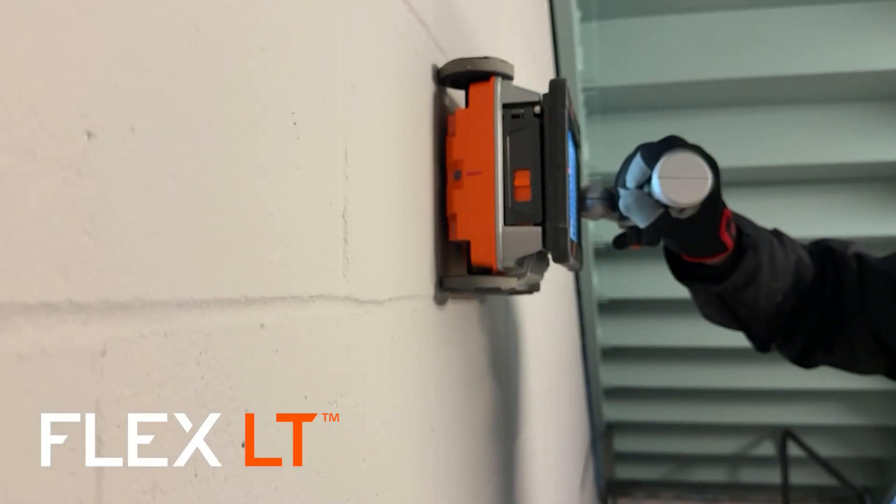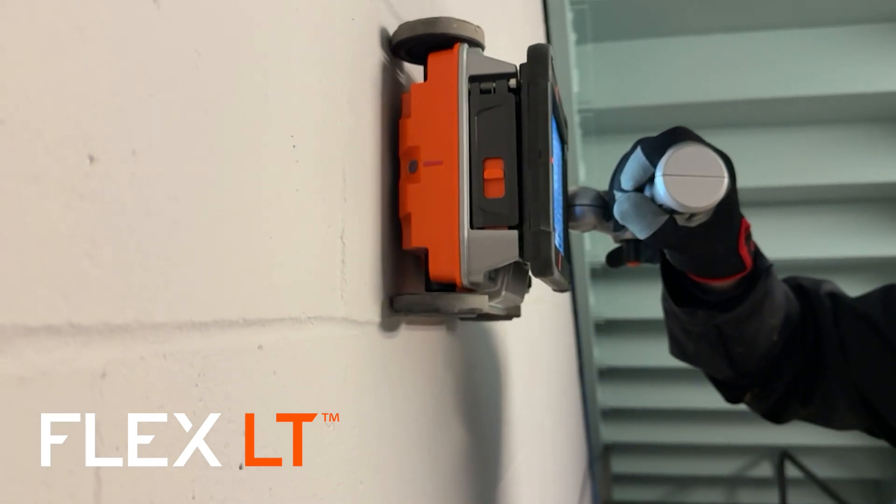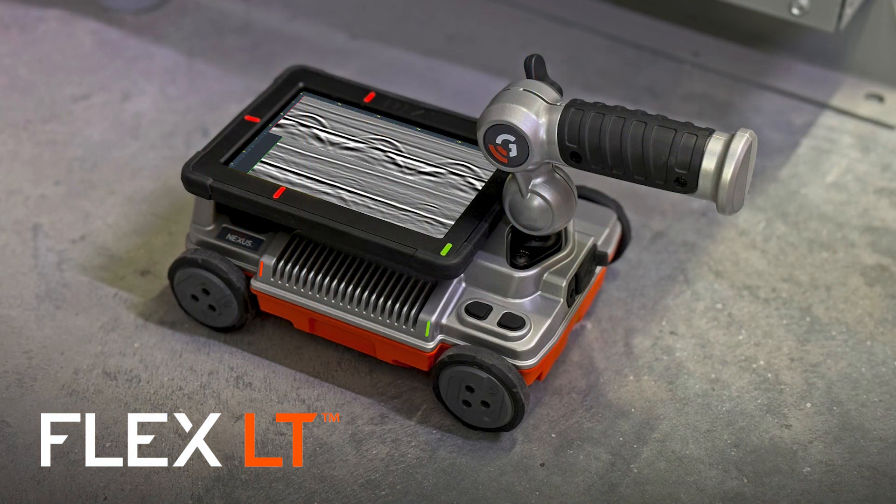The more affordable Flex LT is engineered for contractors who need an all-in-one system to do their own concrete marking and inspections. It has the same dual radar imaging antennas as in our most advanced systems, so it's ideal for concrete slabs where there is no need for satellite antennas or deep inspection.